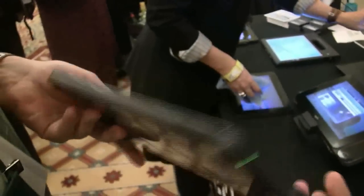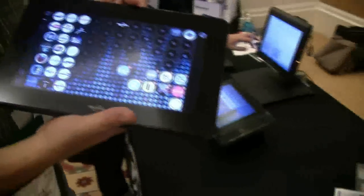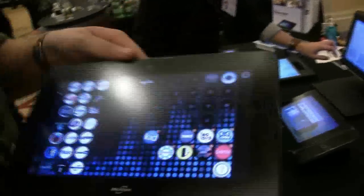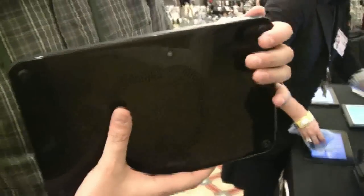We have a power button over here, and there is nothing on the top. There's a 1.3 megapixel camera on the front and a 3 megapixel camera on the back.